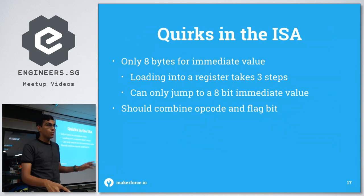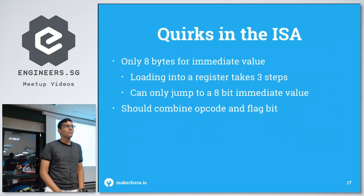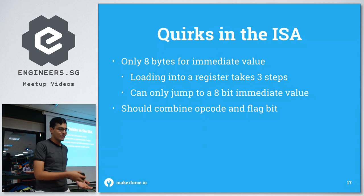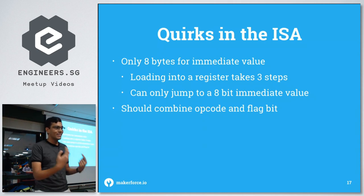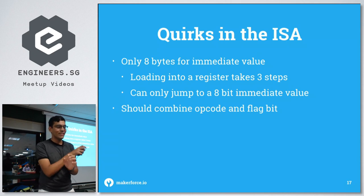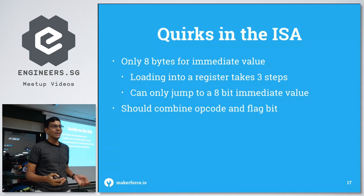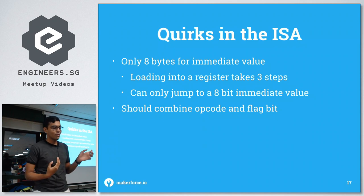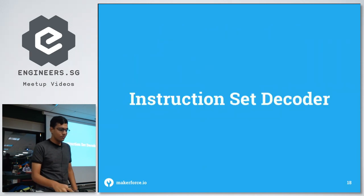One quirk of this ISA is that we only have 8 bits for the immediate value. So to load a value into a 16-bit register, you need three steps: load the high 8 bits using load-high, load the low 8 bits using load-low, then OR the two 8-bit values together to get the full 16-bit value.